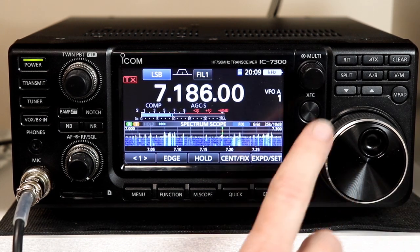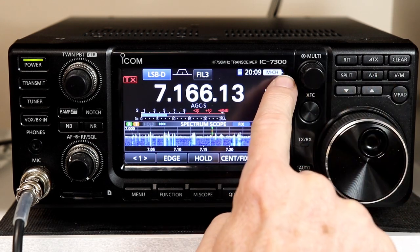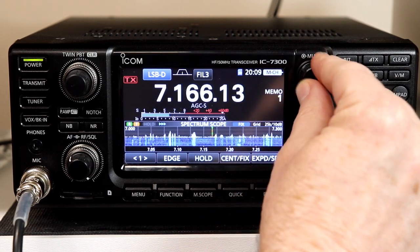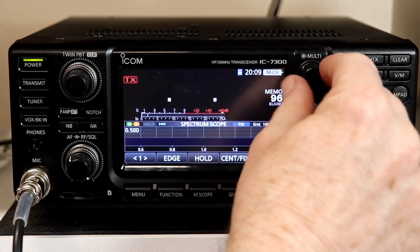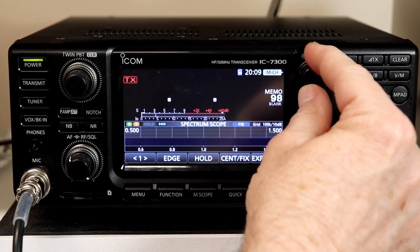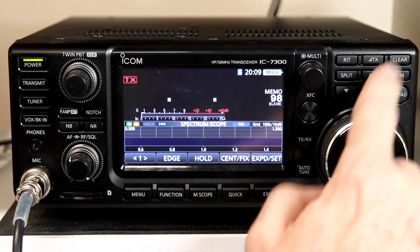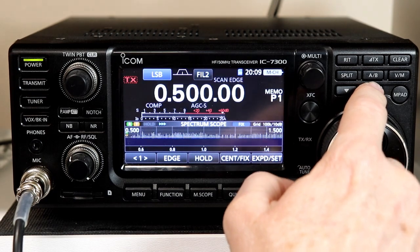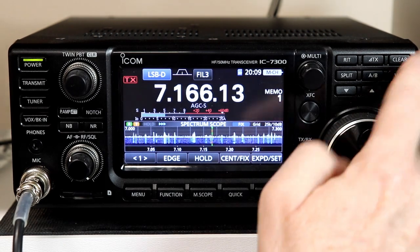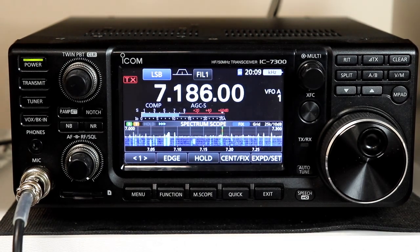The other default functionality now is when you're in memory mode, the display up here says MCH for memory channel. Now the knob, when you're in memory mode, takes you through whatever you have programmed in the memories. That way you don't have to use the up and down arrows — you still can, but using the knob is a little more convenient. Those are the new default functions for the multi-knob.